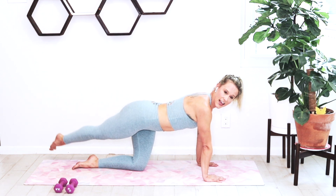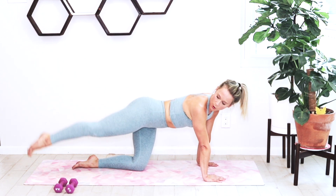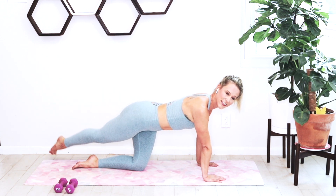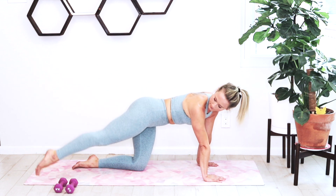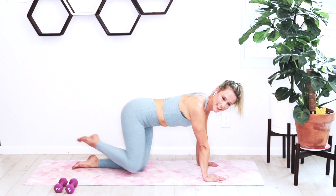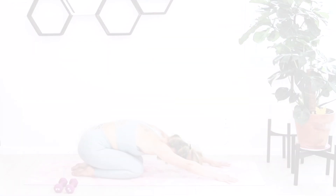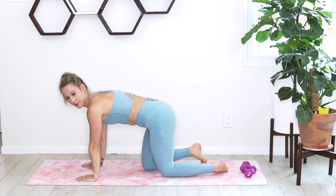Switch legs and continue on with this workout — 10 seconds, holding nice and tall, feeling that glute. We're switching to the other side. Bring it in, sink down, and go ahead and switch around to the other side.